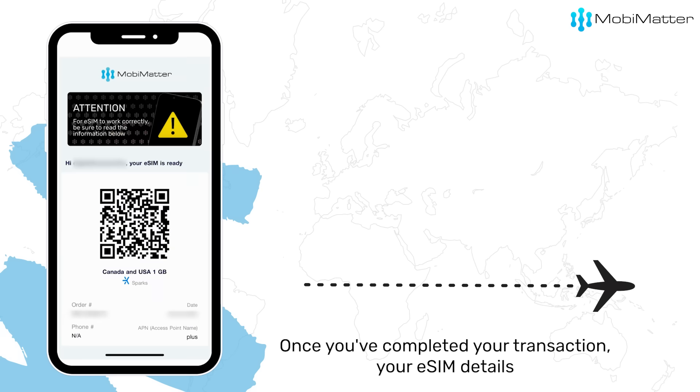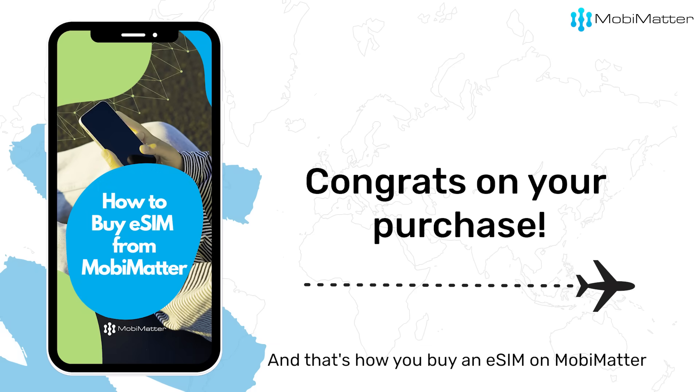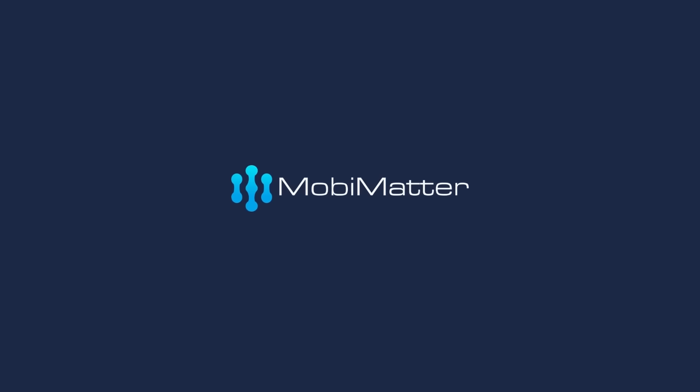Once you've completed your transaction, your eSIM details will be sent to your inbox, ready to be activated whenever you need. And that's how you buy an eSIM on MobiMatter — it's that simple. Follow MobiMatter for more tips and tricks and make the most of your eSIM experience.